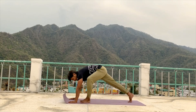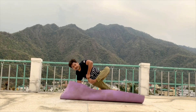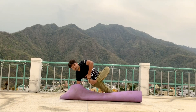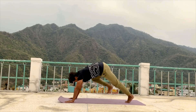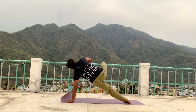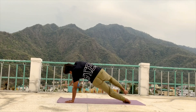Drop your left knee beside you. Left hand from your right, here on the floor. Catch your toes and lift your leg up. Maintain here. 5, 4, 3, 2, 1. Relax. Continue — second side, same position. Drop your left knee on the floor. Catch your toes. Lift your leg. Same position. Maintain. 5, 4, 3, 2, 1. Relax your leg. Drop your knee.